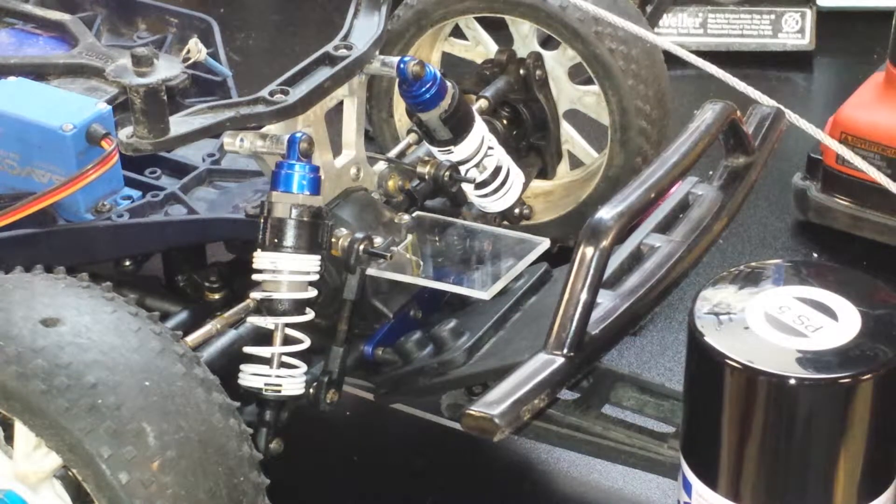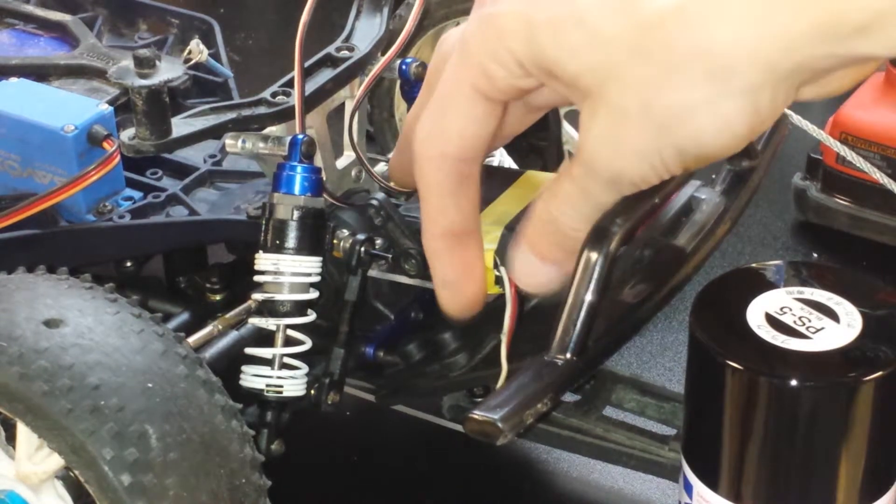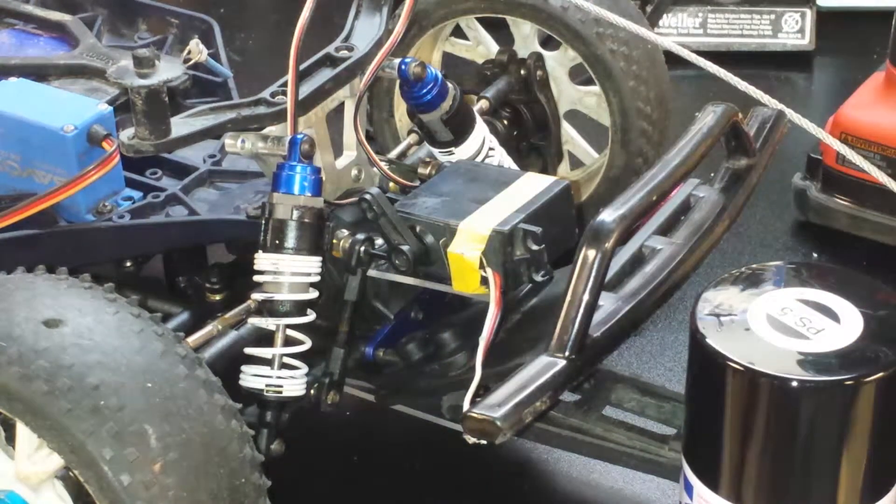So yep guys, that's really it for this episode. I got the servo pretty much all planned out — just got to have a different power source, and I have another plan for that. See you guys in the next episode.